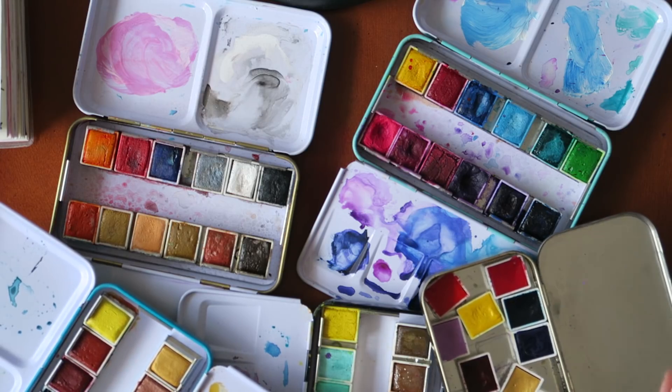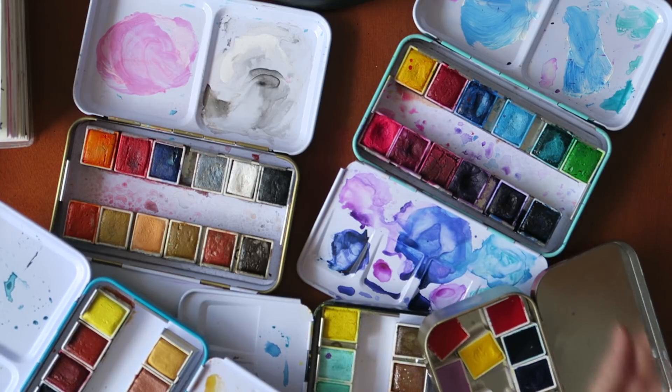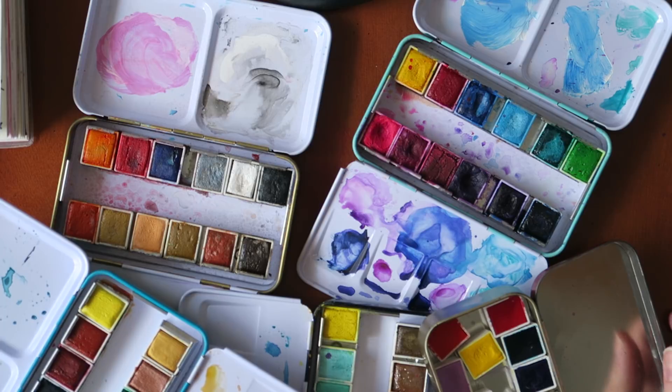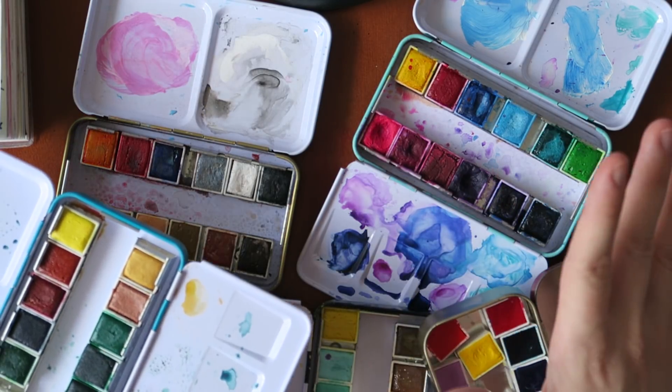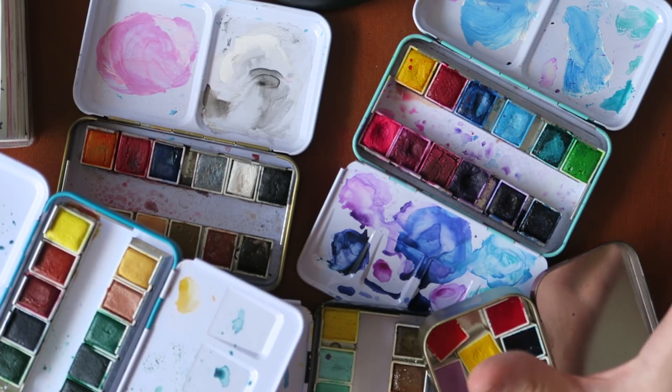At this stage I'm not necessarily in shortage of watercolors — and this is excluding my watercolor pencils, my Jane Davenport Mermaid Markers which are a water soluble ink, and a few other watercolor products that I have but probably don't use very often.